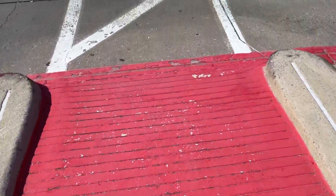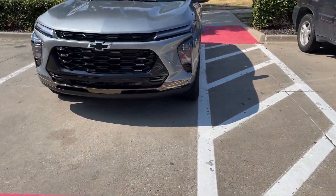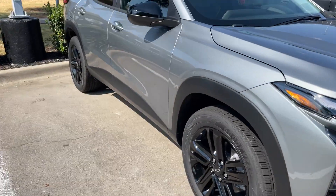What's up YouTube, just want to do this quick video as I finally received my Chevy Trax in the Active trim level — give you a quick outside look at it.